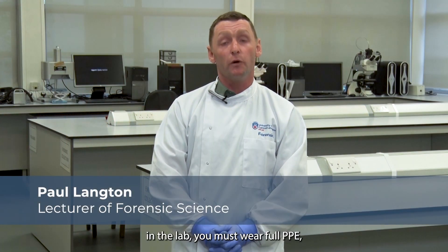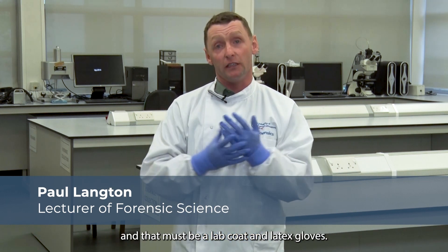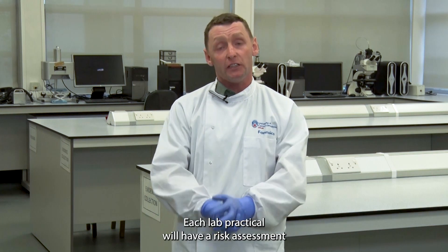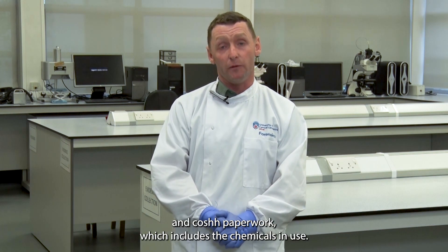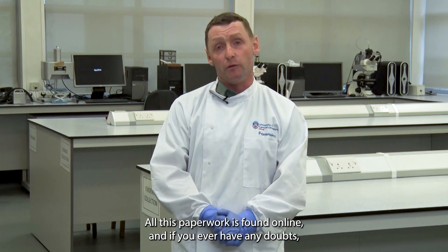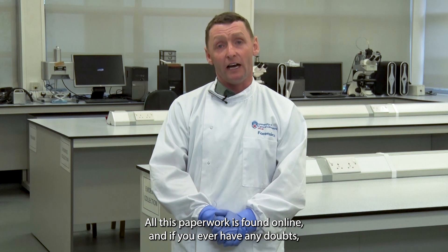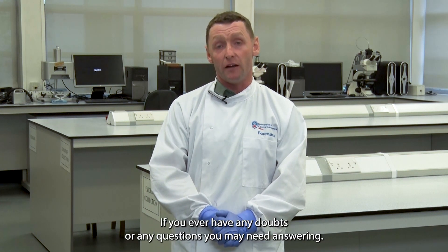When working in the lab you must wear full PPE — a lab coat and latex gloves. Each lab practical will have a risk assessment and COSH paperwork which includes the chemicals in use. All this paperwork is found online. If you ever have any doubts, the lab practicals are supervised by members of lecturing staff, and you must ask questions if you have any doubts.